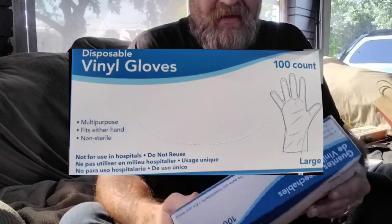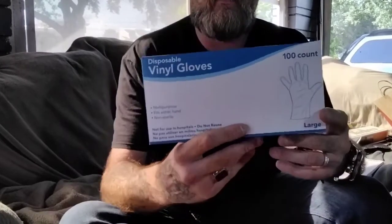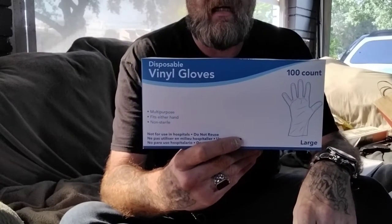For my everyday cleaning, while I'm at Sally's I pick these up. I buy the large disposable vinyl gloves by the box — it's a hundred count, so they last me a pretty good while.